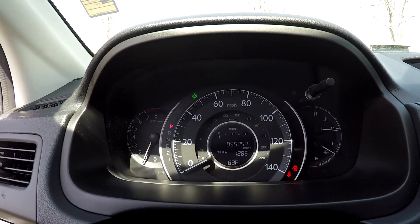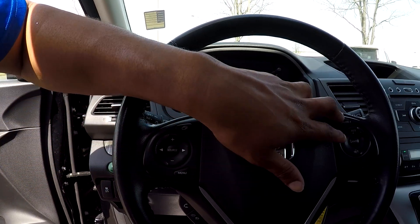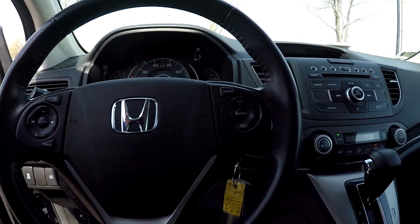You can come look at your dash and see that you're going to have 55,754 miles on there. You will also have a couple of small adjustments and control settings right here on your steering wheel.